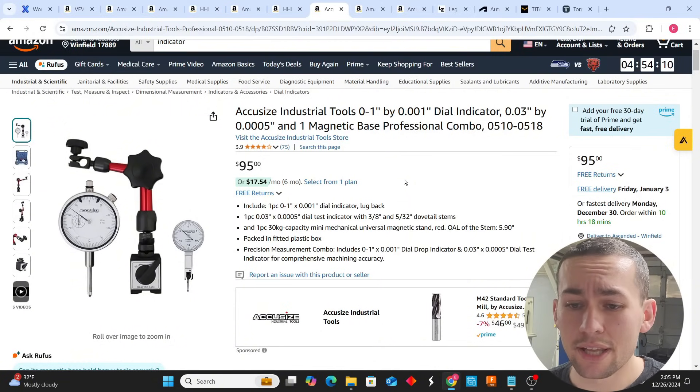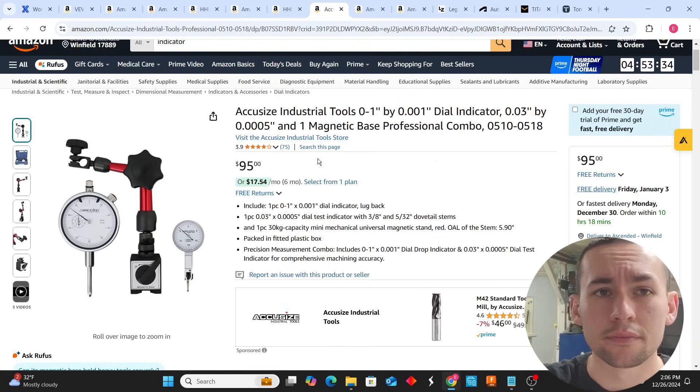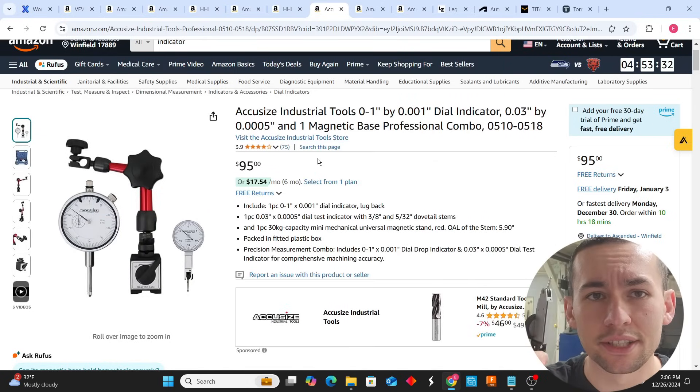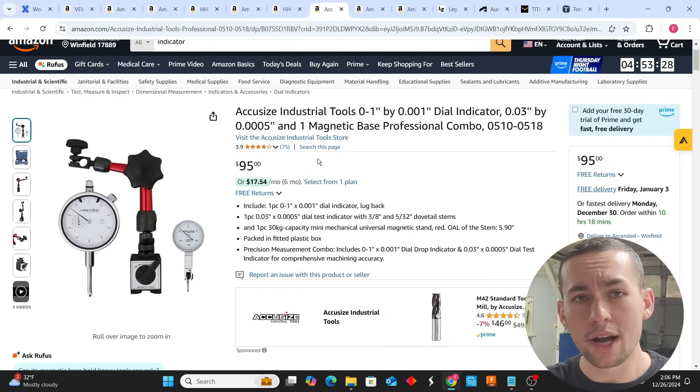You need an indicator with a magnetic base. As you watch educational videos, they'll show you how to line your vise up on your table, and you need one of these to test whether your vise is in line. You use it to line up items inside your machine, test your working environment, and inspect parts on your surface plate. I recommend this kit — it comes in a little box, has two types of indicators and a magnetic base. A Brown & Sharpe best test indicator alone is $200, so getting three items for $95 is a pretty good deal.